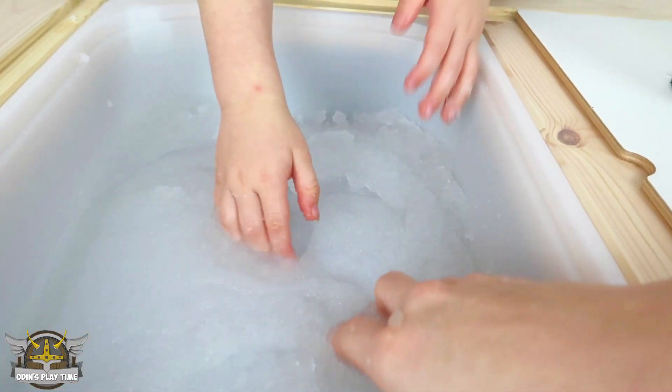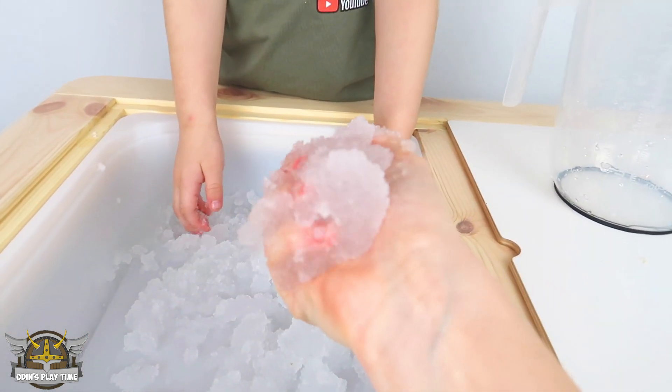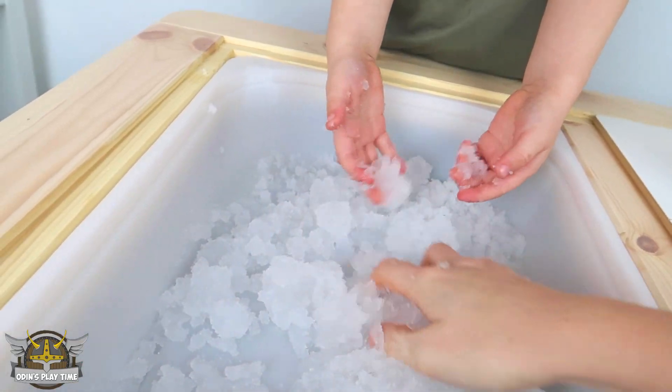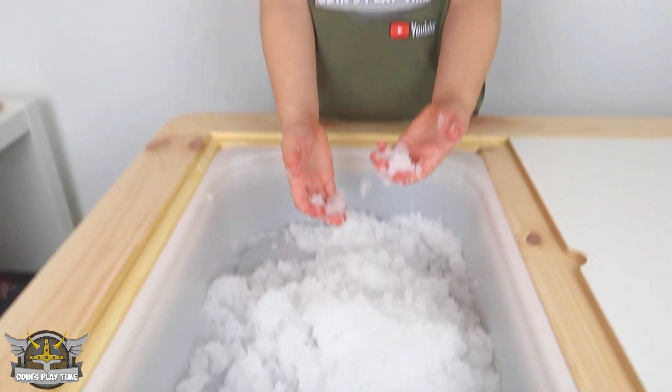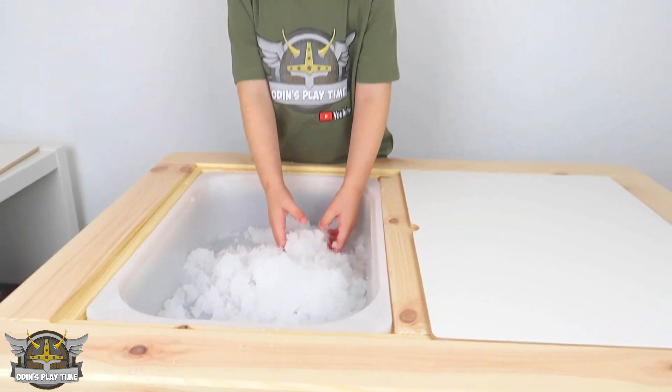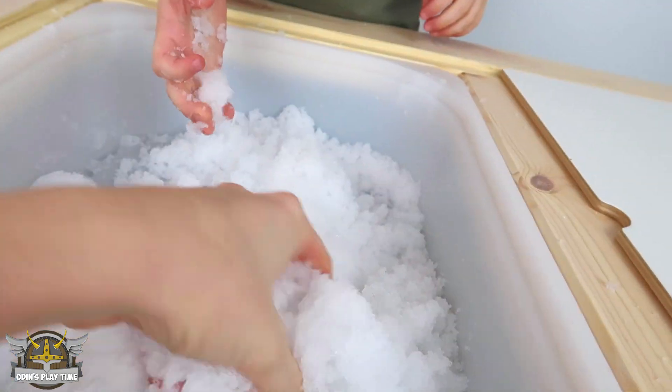Mix it! It actually smells really good. So how did that little powder become this? That's science! Super science! Does that look like snow to you? Yeah! Can you believe it? You didn't think it was going to work, did you? It's so soft and fluffy — look at this!